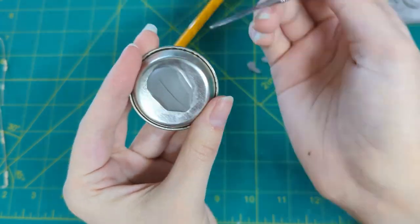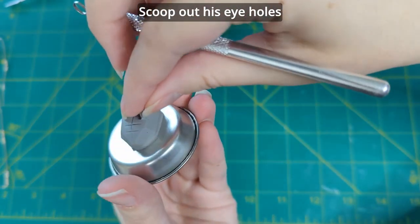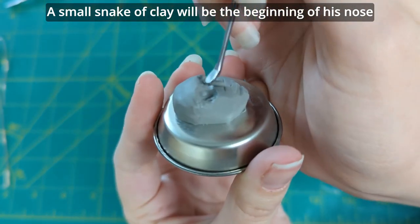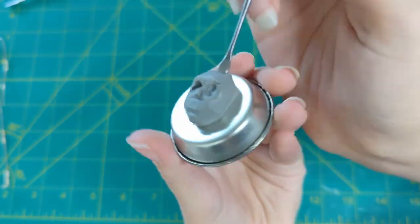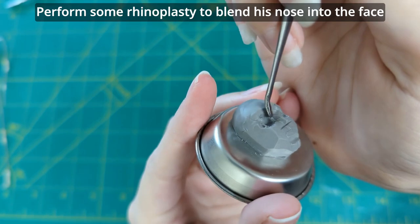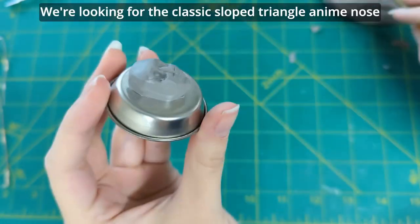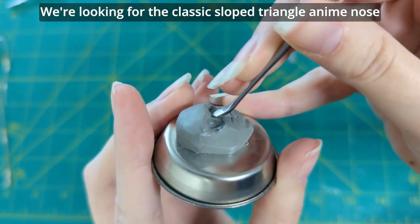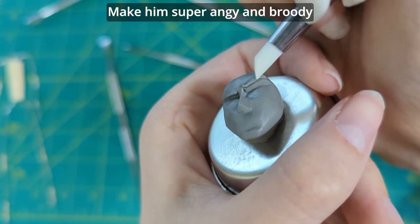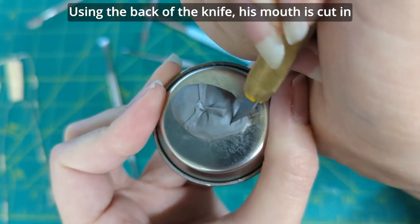Add guidelines for symmetry. Scoop out his eye holes, which is a terrifying sentence. Then begin building the depth of the forehead. A small snake of clay will be the beginning of his nose. Perform some rhinoplasty to blend his nose into the face. We're looking for the classic sloped triangle anime nose. Now we can move onto his eyebrows — make him super angry and broody. Using the back of the knife, his mouth is cut in.